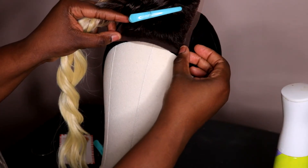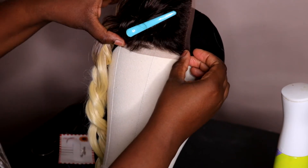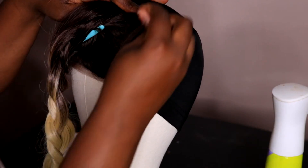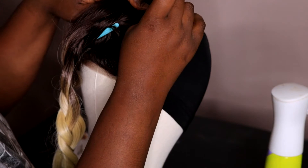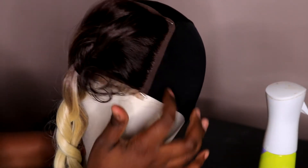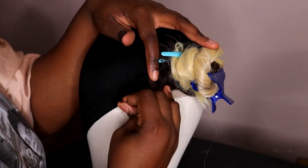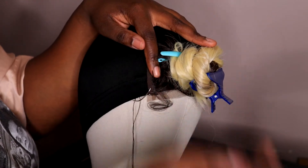I'm going to apply the closure to my wig cap, bringing it down about half an inch, and I'm using my T-pins to secure it. Please make sure you secure your closure nice and flat — you don't want any humps or bumps. You want it nice and flat so when you sew it on it'll be smooth and seamless. To sew on the closure I'm going to use a curved needle and black thread.